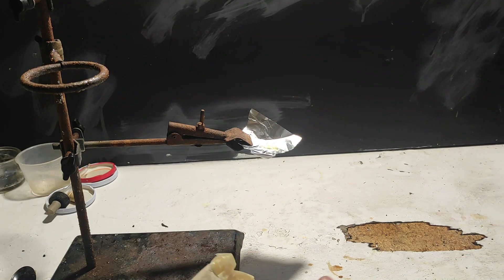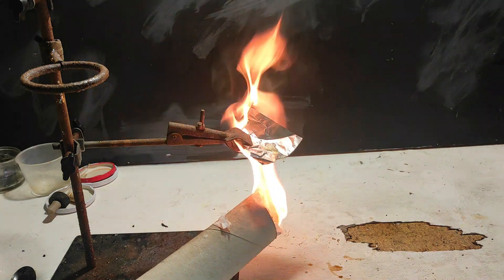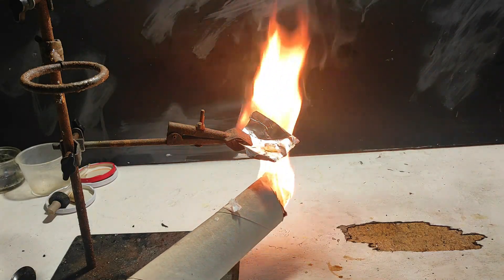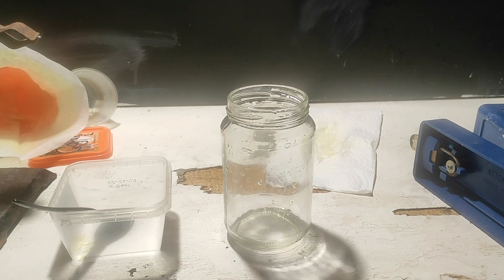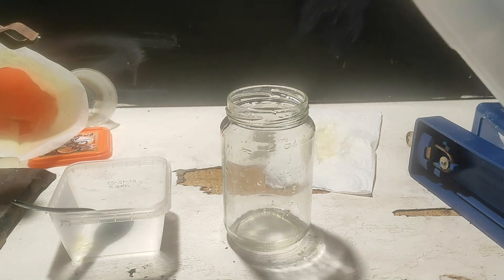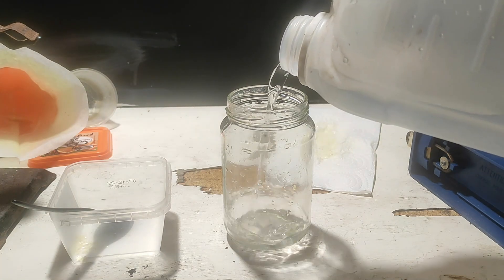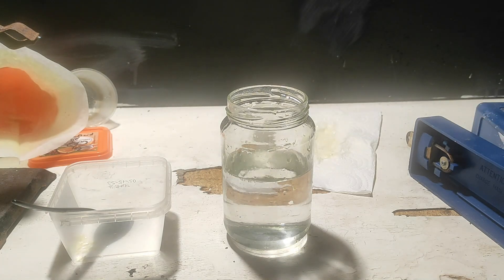To make it actually explode, we would require a primary explosive, and I don't have one at the moment. But maybe I'll make a video on NHN or something one day. Tell me in the comments if you'd like to see more of this stuff. Picric acid was actually used as a dye in the past — its yellow color is very very potent.